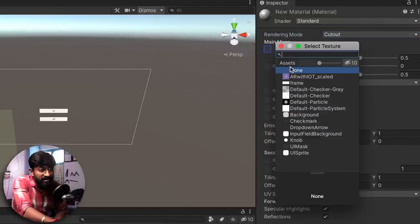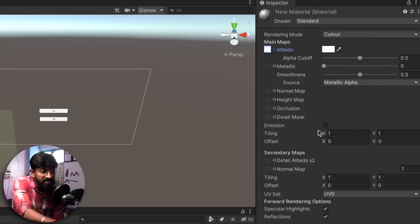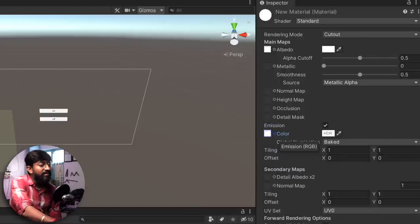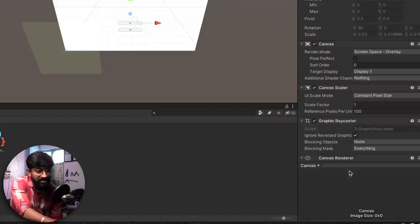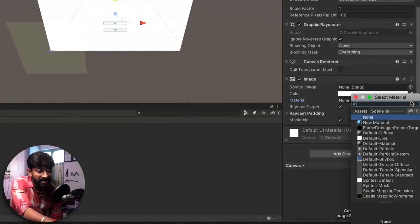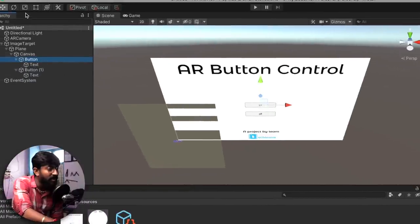Select the frame image in the material, then click on Emission, click on Color, and add the same image there as well. Now add this material to the canvas — click on Canvas, click Add Component, go to UI, and select Image. Inside Image, find the Material option, click the icon, and add the new material. The frame image appears successfully on the canvas. Now I'll adjust the buttons to align with the image.